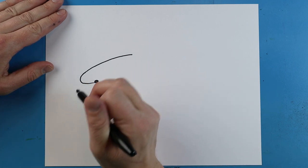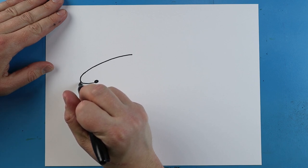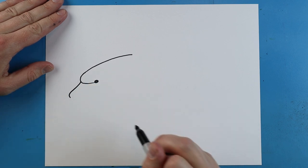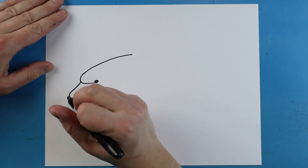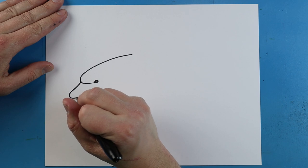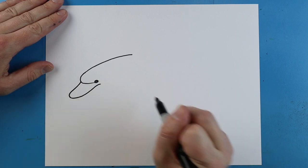Starting right here, we're going to make the snout. So we're going to draw a little line that's going to come out and go down. Next, we're going to take this line and bring it all the way up to the eye and then down a little bit.